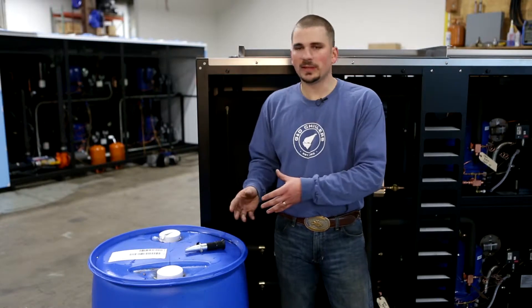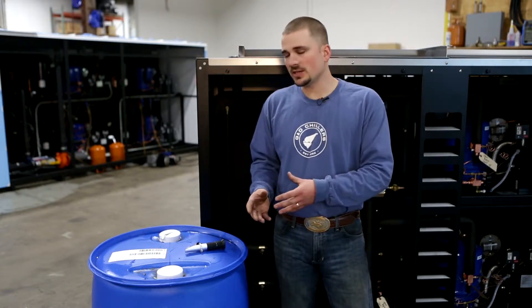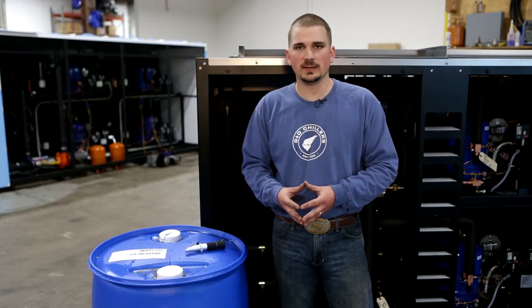Once you're comfortable that all the contaminants have been flushed out of the system and the water is running clear out of your Y strainer purge valve, it's time to start draining the water. Do this by leaving the pump running as long as possible until all the water comes out of the purge valve. Then shut your pump off and it's time to start adding glycol. We use propylene glycol with inhibitors — that is a must in our systems. You want it to be at a 35% mixture.